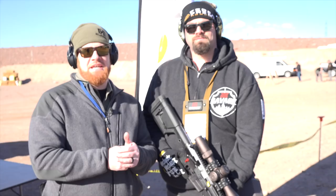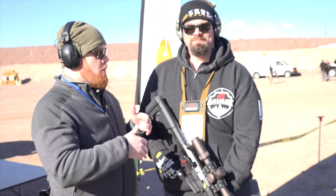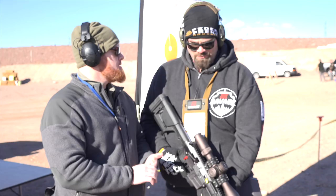Hey, I'm Joe Kurtenbach with American Rifleman. It's 2019 Industry Day at the Range for SHOT Show 2019. I'm joined by Joe, who's a product development engineer for Savage. We're looking at a new addition to the Savage MSR platforms.